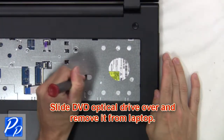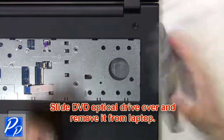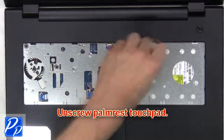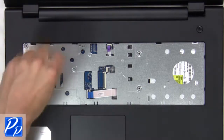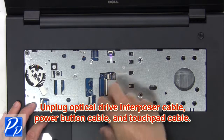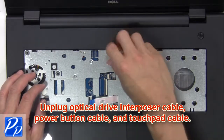Now slide the DVD optical drive over and remove it from the laptop. Next unscrew the palm rest touchpad. Then unplug the optical drive interposer cable, power button cable, and touchpad cable.